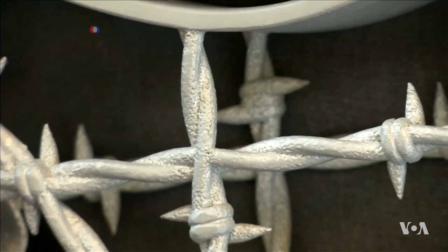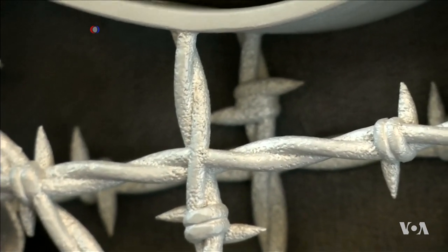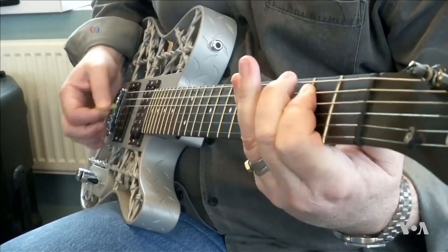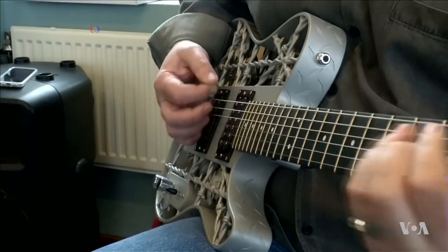It certainly sounds like an electric guitar, but 3D printing technology has turned it into an instrument that looks as unique as a guitarist's sound. This guitar was printed by a professor at Sweden's Lund University using metal powder and lasers.